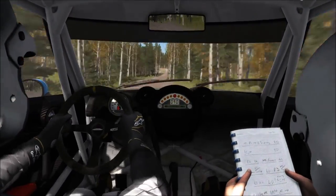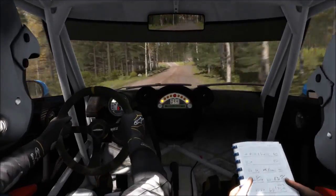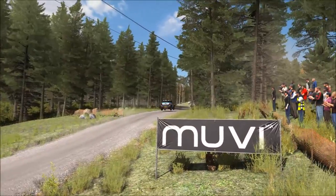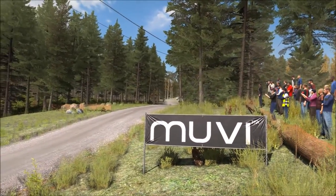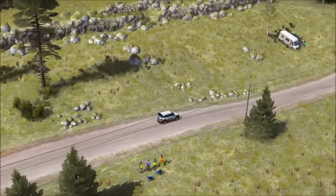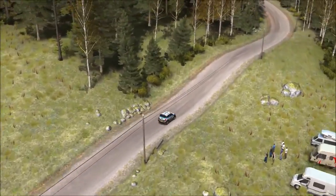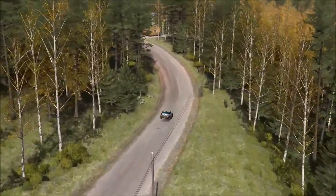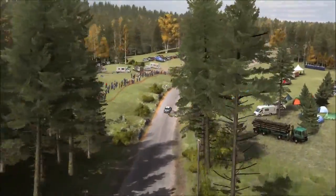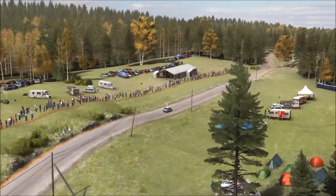9 over jump, 60, left 5 over crest, jump, 6, caution, middle over big jump, 80, right 5 long over 2 small crests, 100, caution, left 4 over crest jump, maybe, past junction.